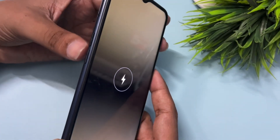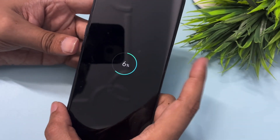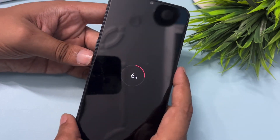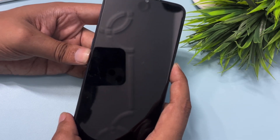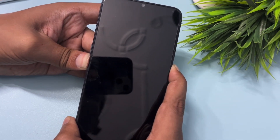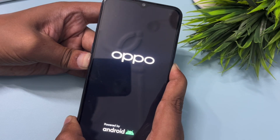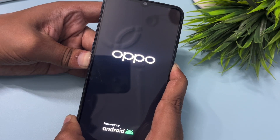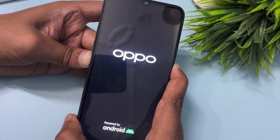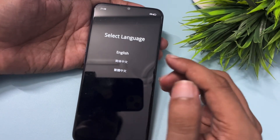After this, press the power button and the volume down button together to switch your phone into hard reset mode. Simply press and hold both the power button and volume down button at the same time until the display comes on. Don't release the buttons — press and hold until your phone's hard reset mode is activated. You can see here my phone's hard reset mode has been activated.